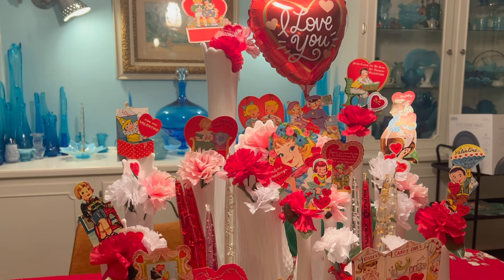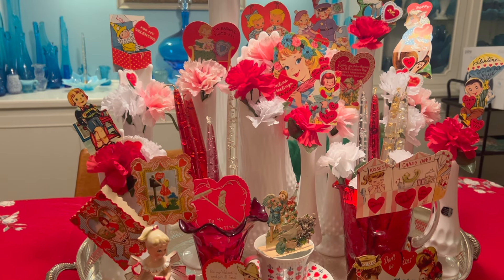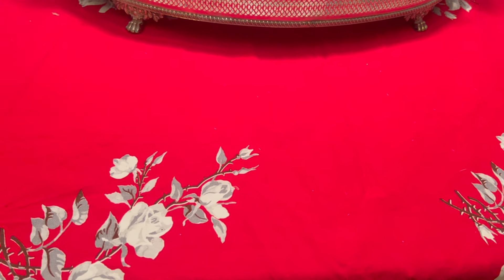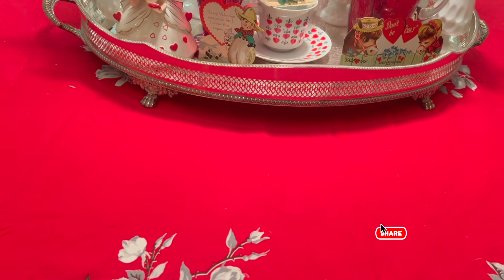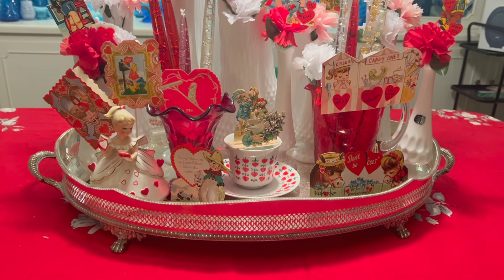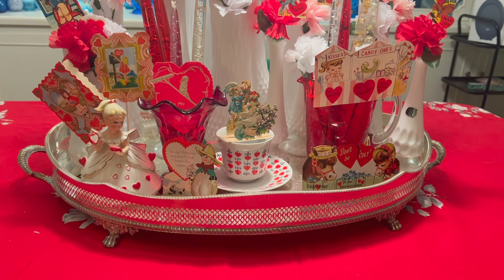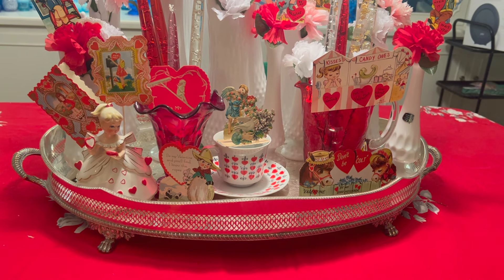Starting with the table here, the centerpiece consists of a lot of white milk glass swung vases. I put them on top of this beautiful red tablecloth with white roses. I had originally used a white tablecloth with red roses, but I felt this was much more Valentine's-like. Everything is sitting on top of this big silver tray that was Rosemary's — she had it in her basement in a wooden crate from England, so I pulled it out, liked it, and bought it at auction.